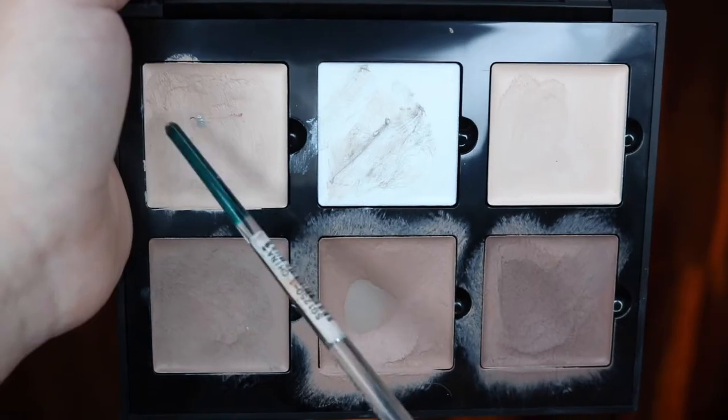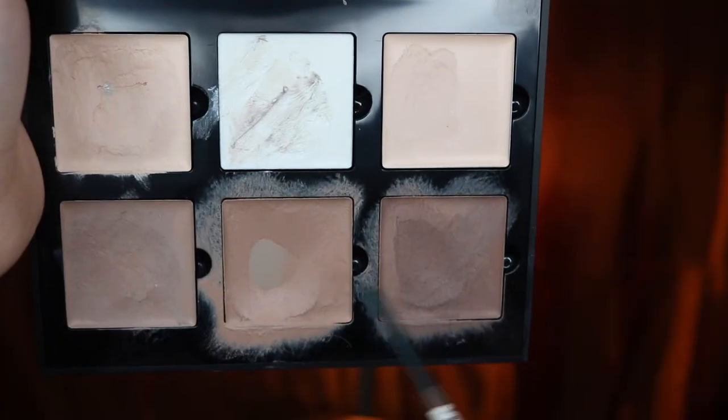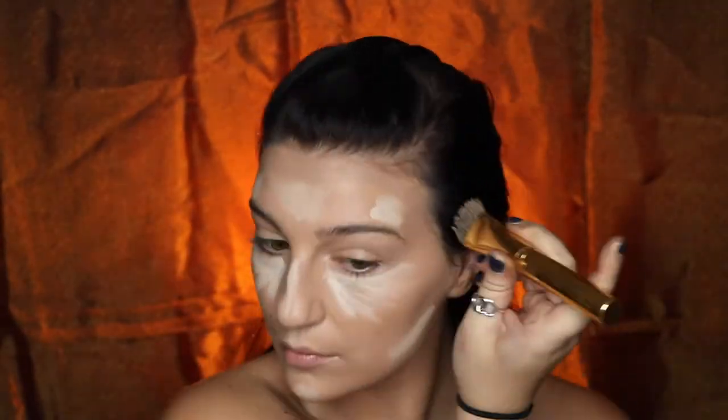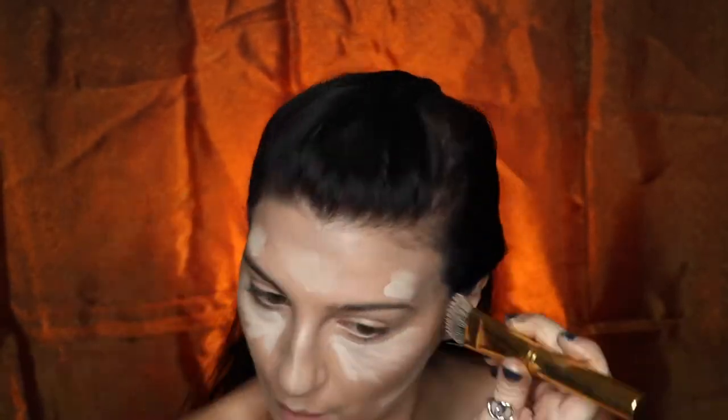Going into my Anastasia Cream Contour Kit, I'm going to be taking this highlight color and just highlighting all of the high points of my face that I want to bring out and bring some light to. Next I'm going to be going into these two contour shades and applying that on my forehead, my cheekbones, my jawline, and even bringing it down to my neck.